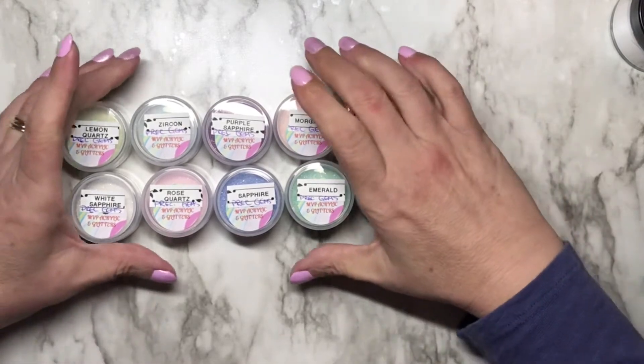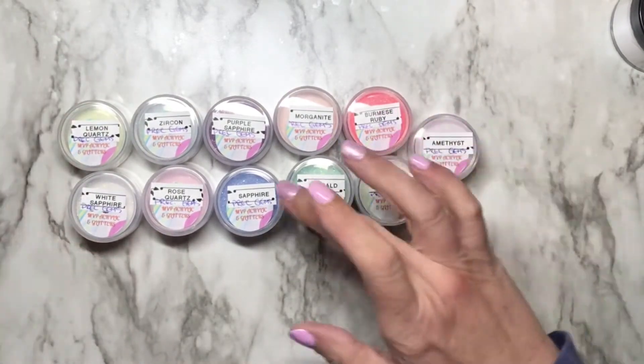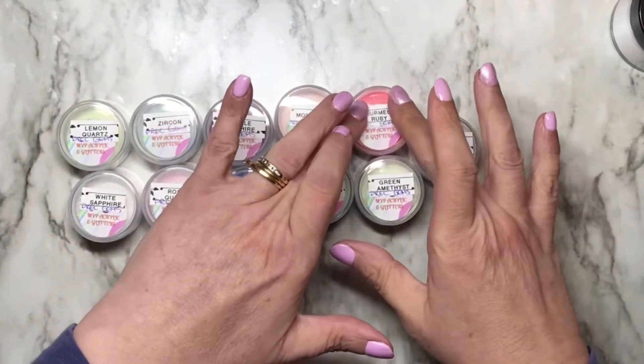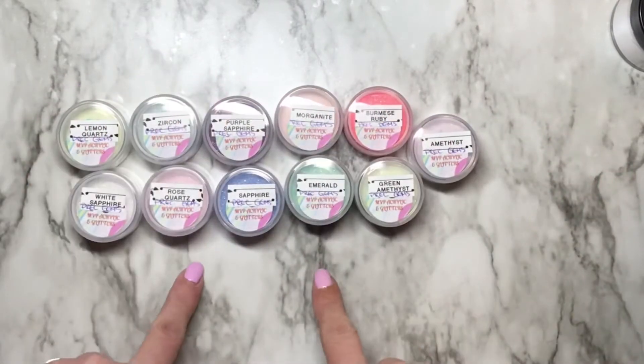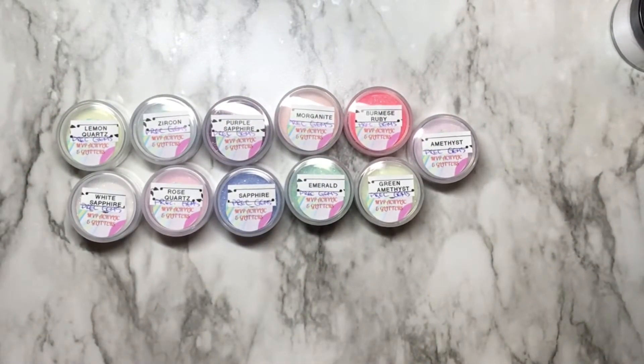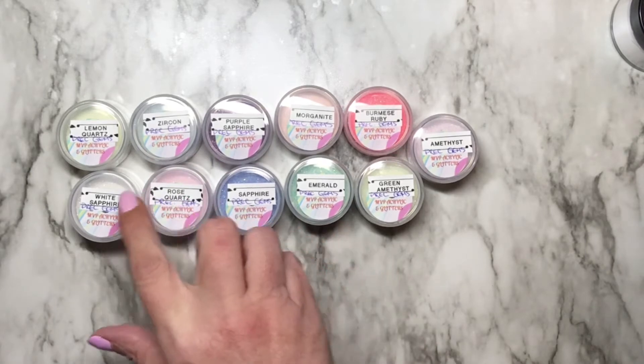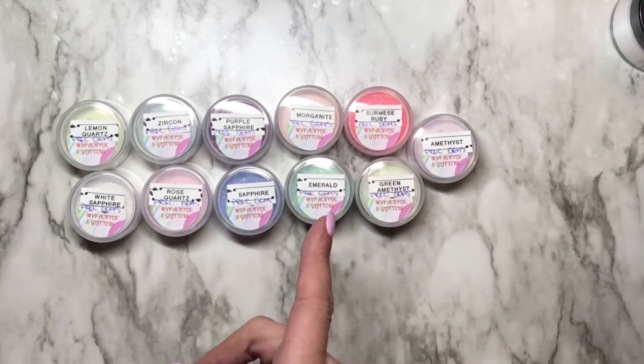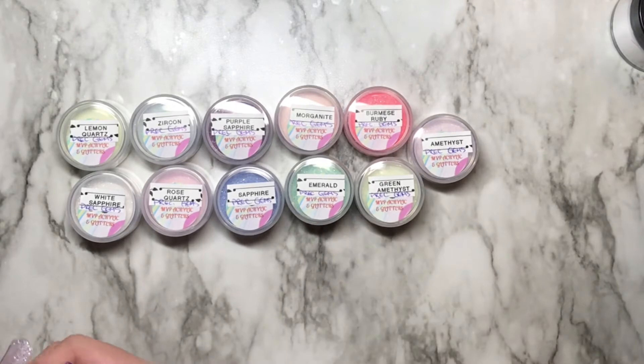Hi guys and dolls, Michelle back with another video. I was going to do a set for every collection that GG from MVP Nails so graciously sent me, but for this one I'm just going to show you the swatches. There are 11 colors, so there's a lot. These can be used as dips as well as with monomer, and you can also do 3D work with them.